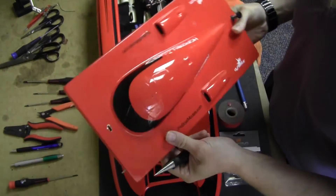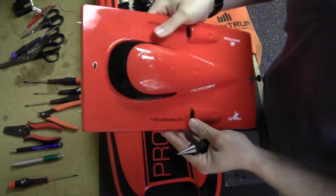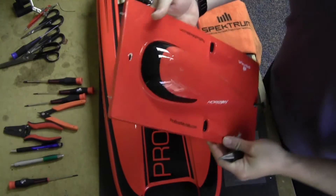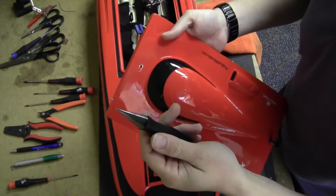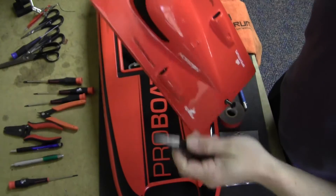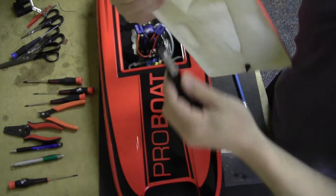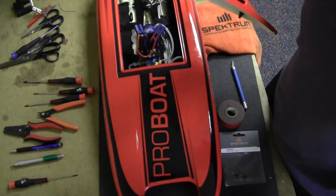If you're comfortable putting a hole in your fiberglass hatch, it's up to you, but you've got to do it. I usually take a reamer just like this one and clean it out. I'll very gently go in from both sides and clean it out.